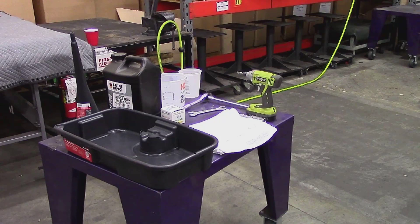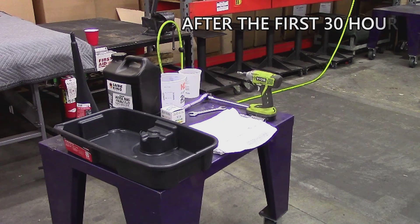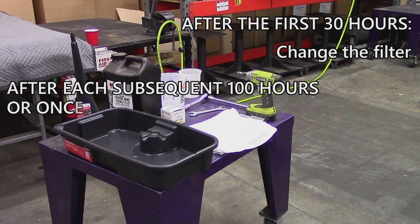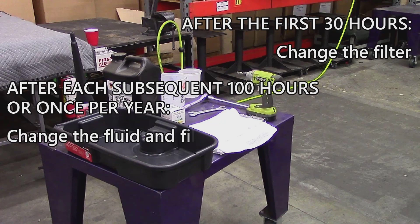The BCS factory recommends that the PowerSafe filter be replaced after the first 30 hours of use and again after each subsequent 100 hours or once per year, whichever comes first. After the first filter change, it is always recommended that the hydraulic transmission fluid be changed at the same time after the interval period.